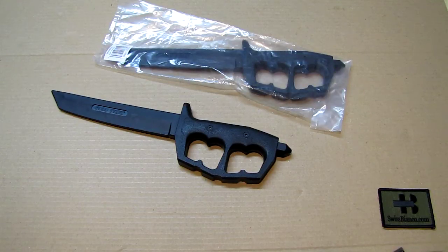Hello, my name is Swiss Bianco. In this video I will talk about the Cold Steel rubber training knives.